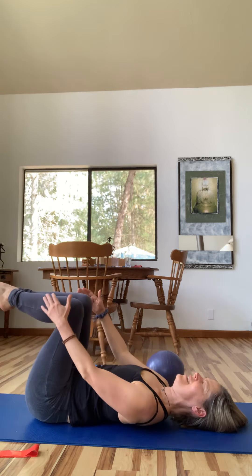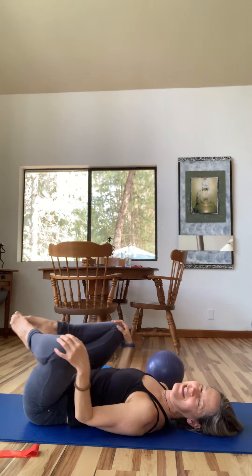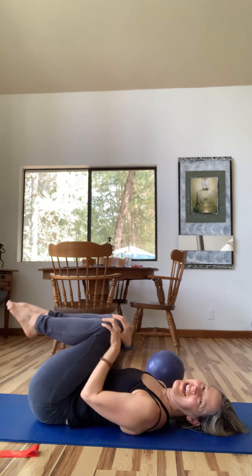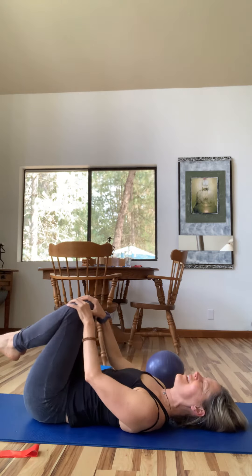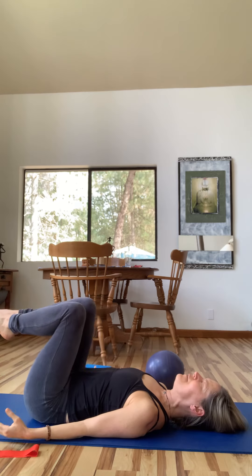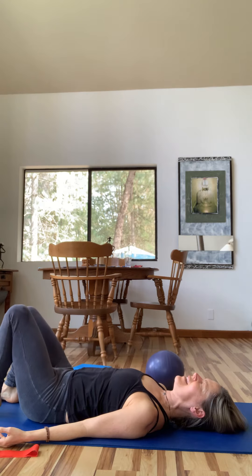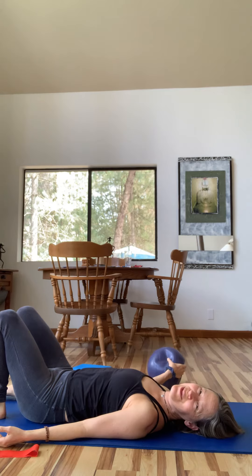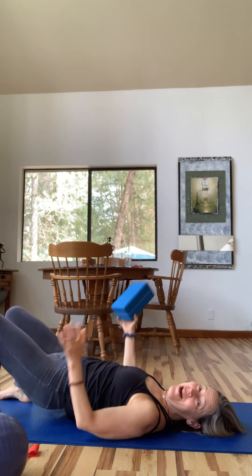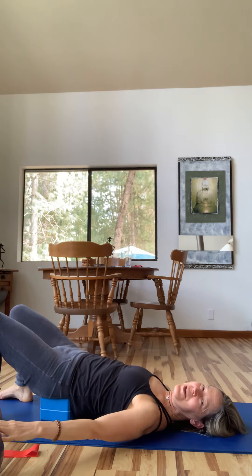Let's hug your knees in and circle the knees wide, taking a few breaths — just inviting the femur bone to move in the hip socket. Then take it around the other way. Float your right foot back to the floor and your left foot to join it. That's the beginning of pre-Pilates work. Now we're going to lift up and start with the block — place the block underneath your sacrum. It's a little more stable than a ball, which is where we'll go next.